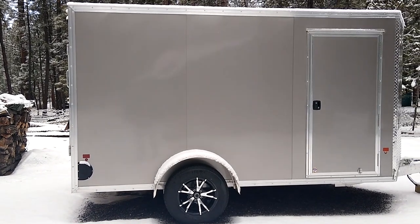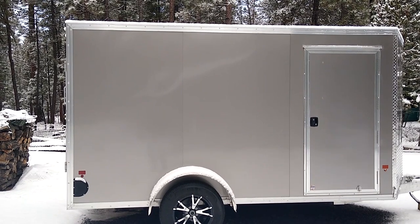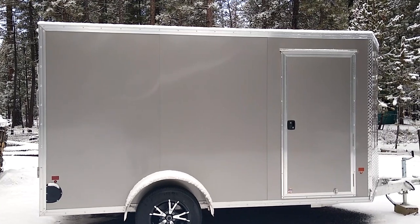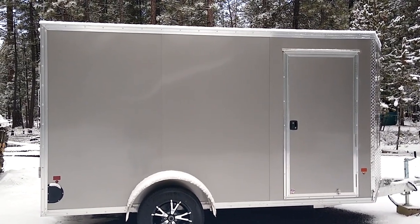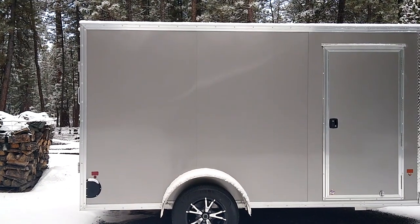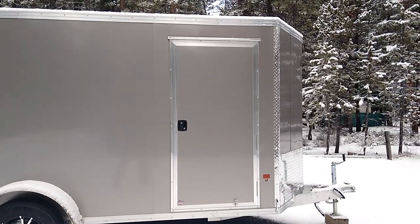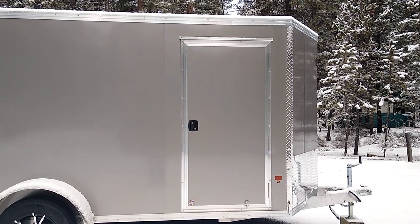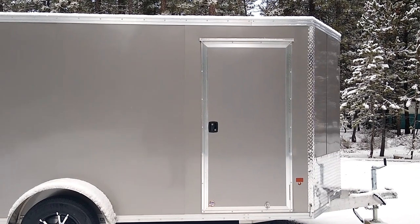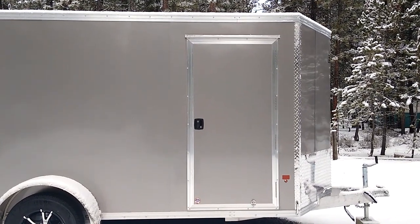We got a really good price on it. The exterior is .030 aluminum — it's a bonded exterior, so it does not have all the screws. That gives it a real clean look and there are no screws to pop out, which is nice. It's all finished around the outside with aluminum trim. You can see the man door on the side — that was something we specifically wanted, with a paddle handle so it's easy to get in and out.